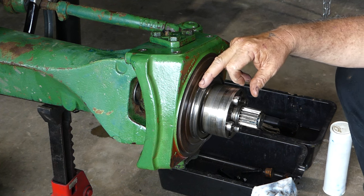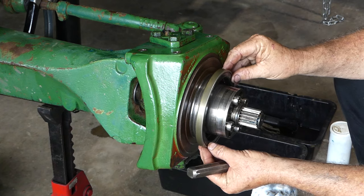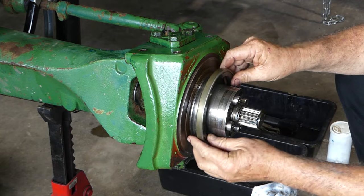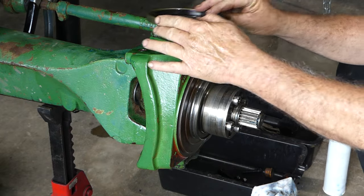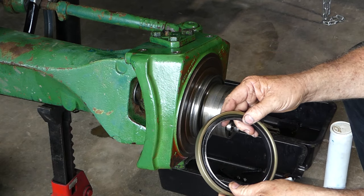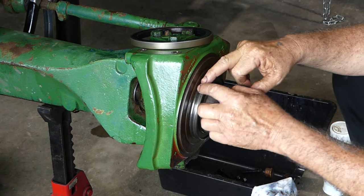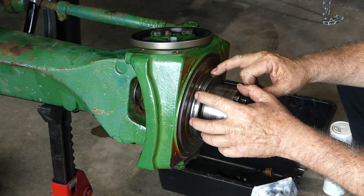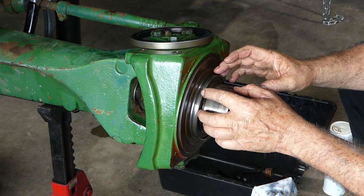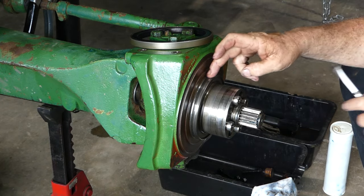We're fitting the new type seal now. The new type seal does not seal on this housing here, so there's just no way it can physically go on. The new seal is a cassette type seal — it's a one piece, all sealed up, no need to pull that apart at all. Where the old type seal was, there's a wear sleeve, and the wear sleeve is a replaceable part, so I can take this off and put a new one on. But with the new type seal you don't need to.